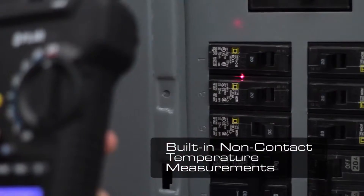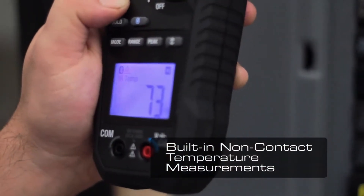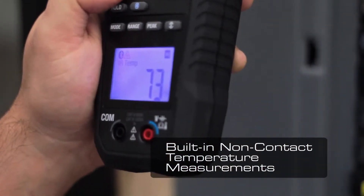The CM78 also features a built-in IR thermometer to quickly capture surface temperatures of vents, equipment and motors.